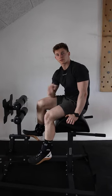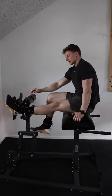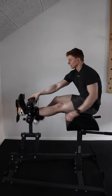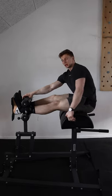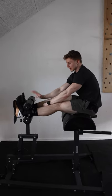Three tips for the GHD sit-up. The first one: wear your knee sleeves and fold them double. That's going to help sit with the legs a lot more tight inside of the GHD, so you don't need to force that toe flexion in order to sit nice and tight.